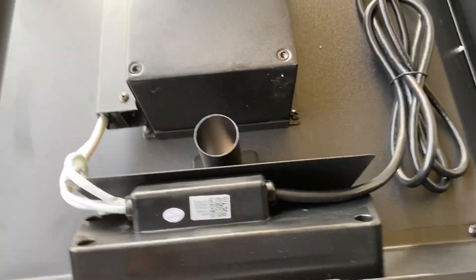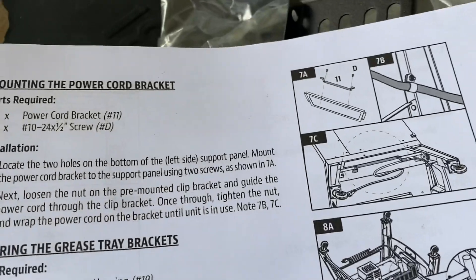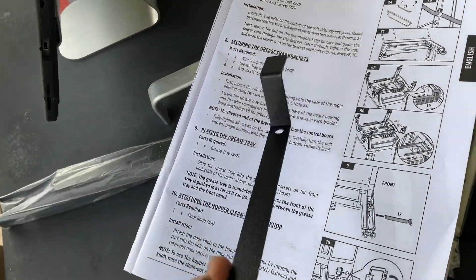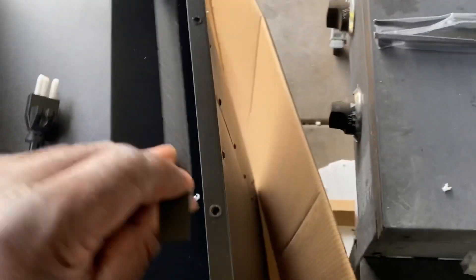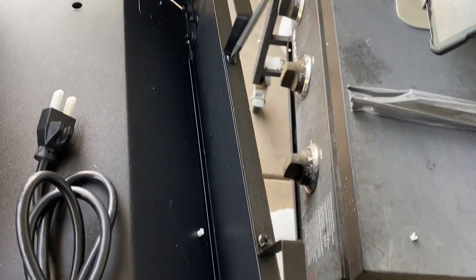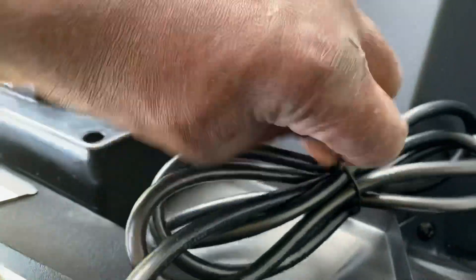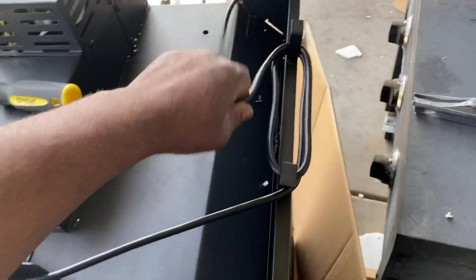Step seven is mounting the power cord bracket. You're going to use two D screws and mount it to the left side of the unit — since we have it upside down it'll be on our right side here. Take the two D screws and screw that bracket down, then tie the cord around it for storage until you're ready to use it.